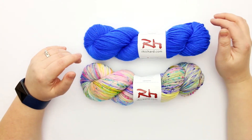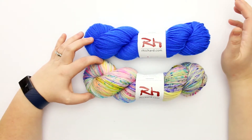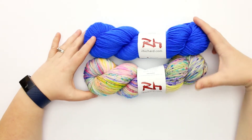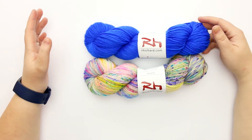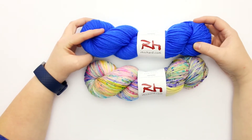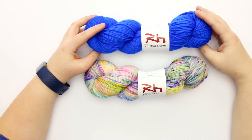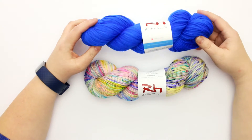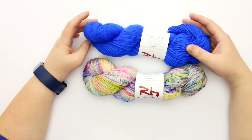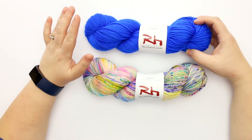On Rhichard's website there are so many beautiful colors — an impressive array of choices. When I had the opportunity to make a selection it was honestly really hard to choose. I am absolutely drawn to blues, and my eye was immediately drawn to this one. When I saw that its name was Indigo Bunting — which, if you're not aware, is the name of a bird — my choice was made. Absolutely beautiful, very vibrant blue.